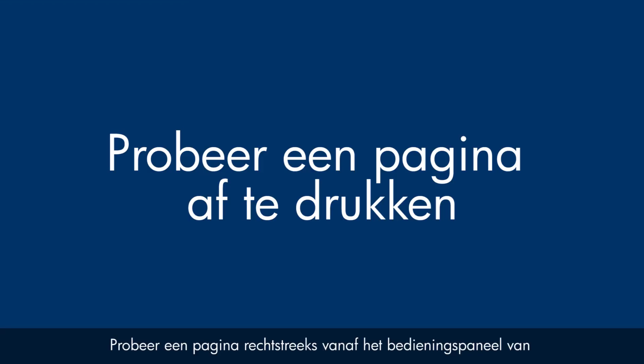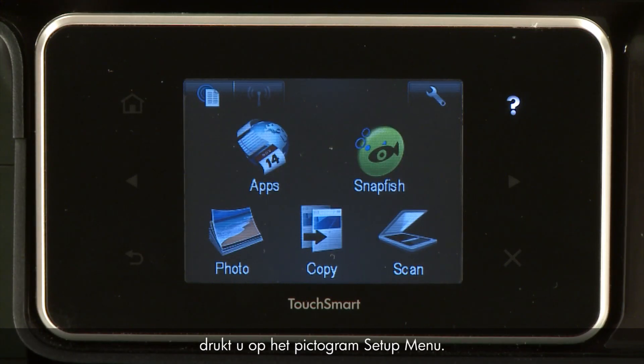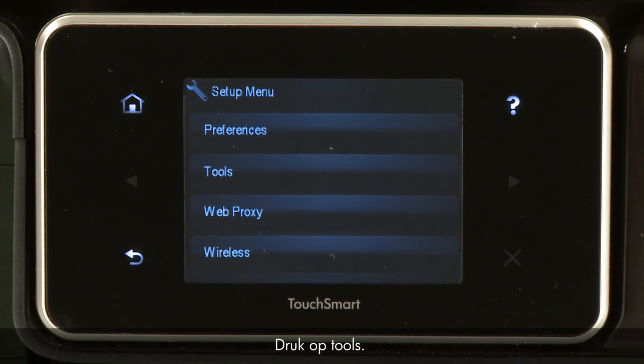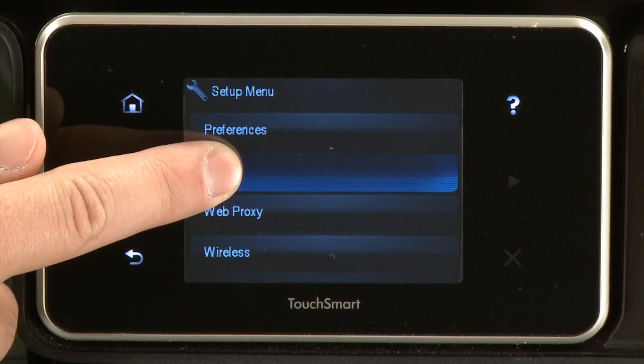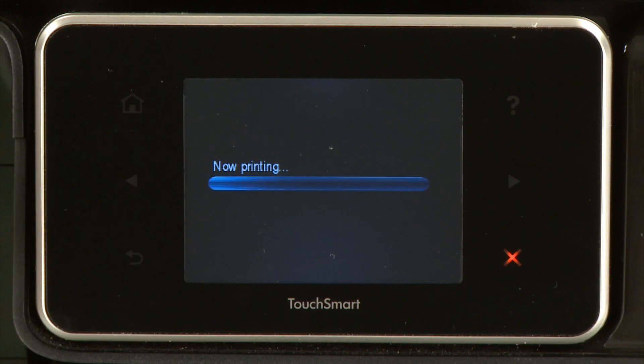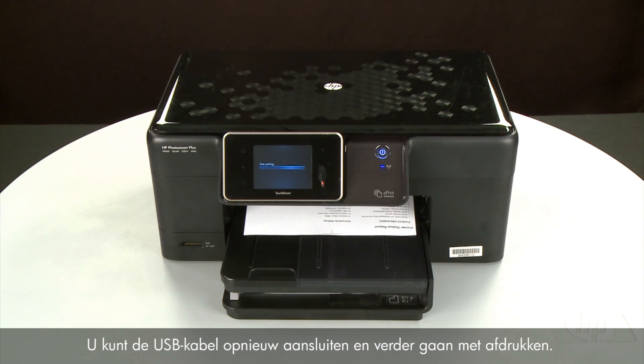Try printing a page directly from the printer's control panel to see if the issue is resolved. To print a page from the printer's control panel, touch the Setup menu icon. Touch Tools, then touch Printer Status Report. If the page prints successfully, the issue is resolved. You can reconnect the USB cable and resume printing as normal.